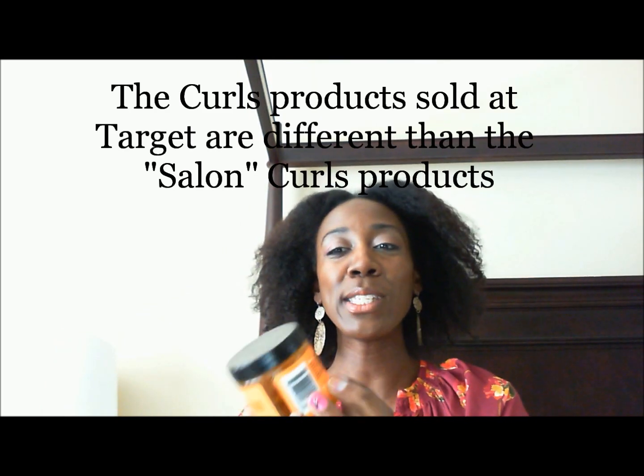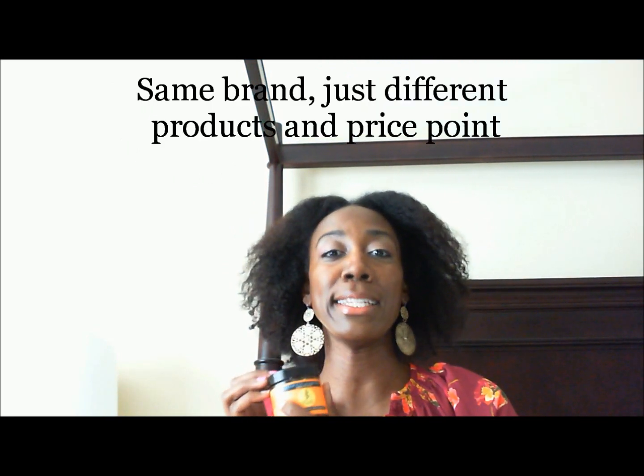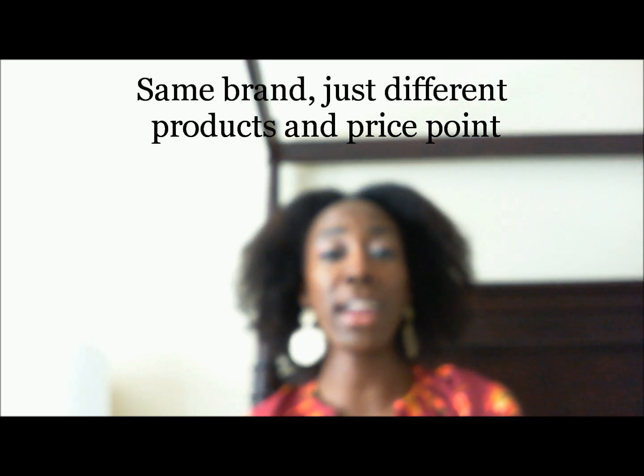I'm here to review and demo my new friend Curls — the Target Curls Passion Fruit Curl Control Paste. I use this to slick down my edges. I don't use this all the way through my hair, but I use it when I want to wear a puff or ponytail or something where I need kind of a sleek look. This is wonderful.